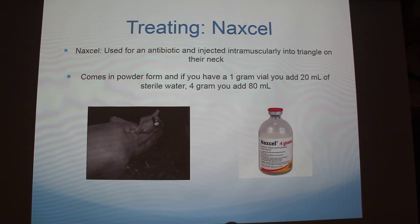I'll talk about three different things we usually treat with at least once a day. The first is called Naxcel, and it's used as an antibiotic — it's injected intramuscularly. Pigs have a triangle part on their neck right here, so that's where you want to shoot for it. You also do that for babies too; it's a lot easier on a bigger sow since it's a bigger space. Naxcel comes in a powder form, so you have to mix it with sterile water — if you have a one-gram vial, you add 20 milliliters; four-gram, 80, and so on.